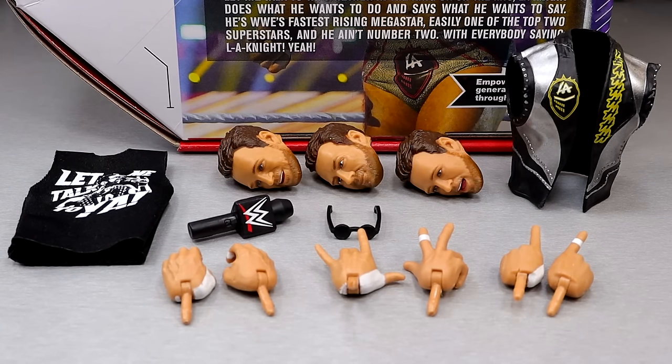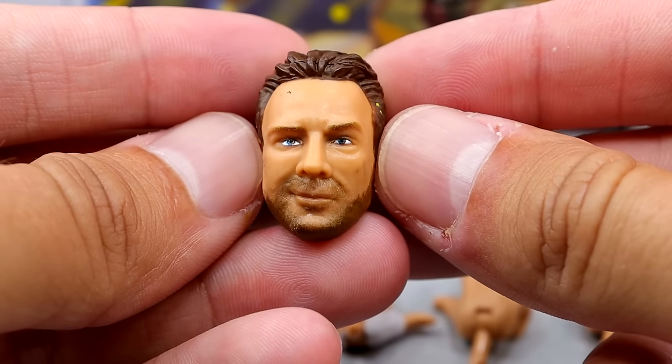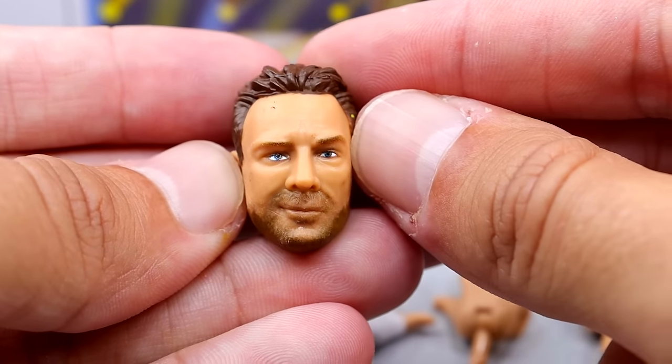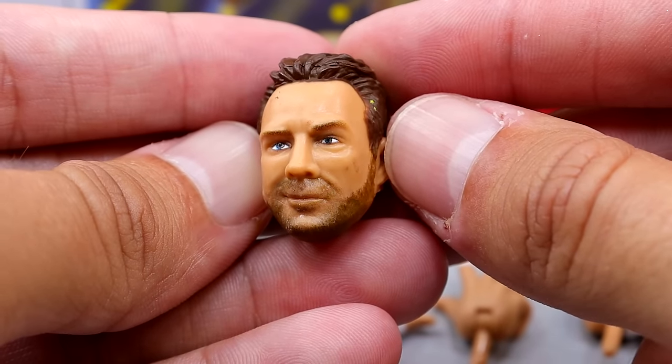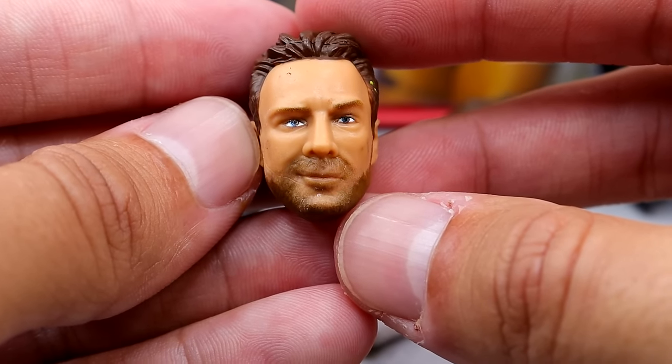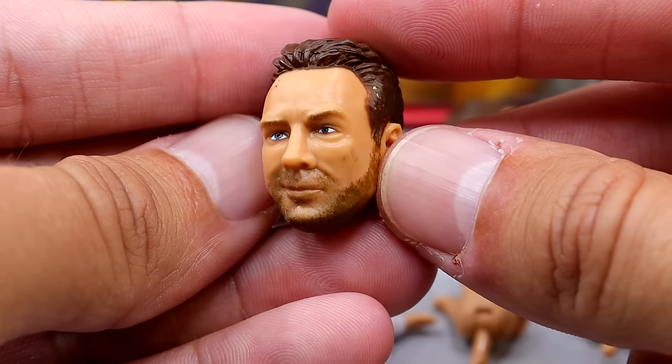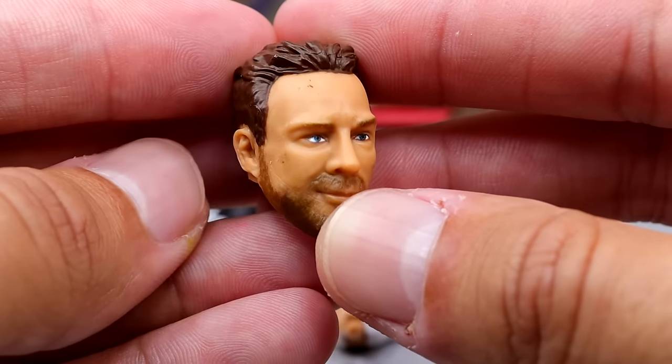Getting into the accessories with LA Knight — it's pretty on par with an Ultimate Edition. You get a bunch of interchangeable head sculpts, interchangeable hands, and cloth goods. The only thing not meeting the criteria is a championship belt, which they couldn't include since he hadn't won the U.S. title yet. Now, one of my biggest skepticisms was how the head sculpts looked. This is the same exact head sculpt we saw with Elite 108 LA Knight — just not a very attractive head sculpt. I think LA Knight is a handsome fella and he is missing the mark here. Looks kind of derpy, a little high-low eye going on. I'm not a big fan.